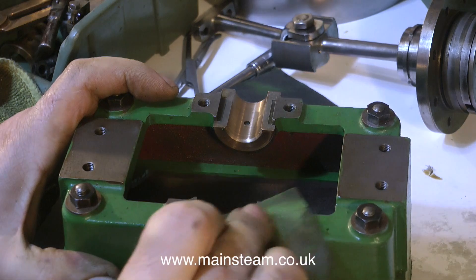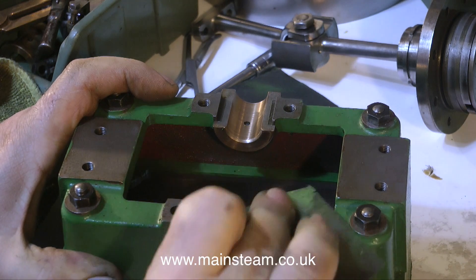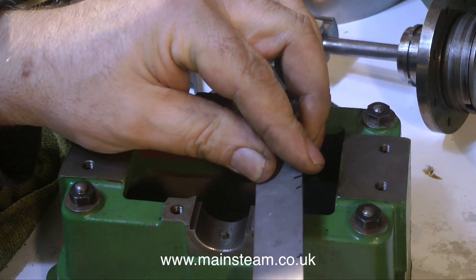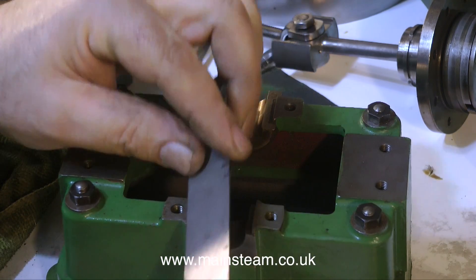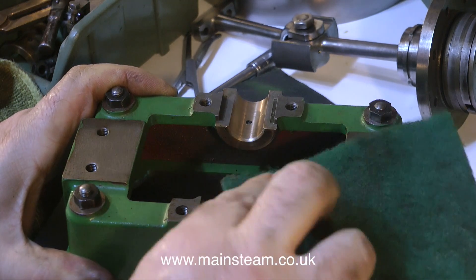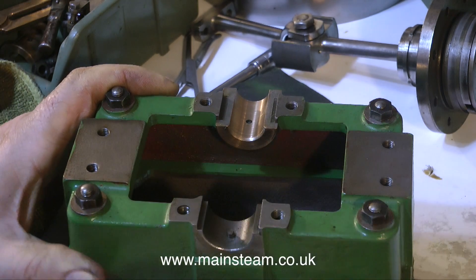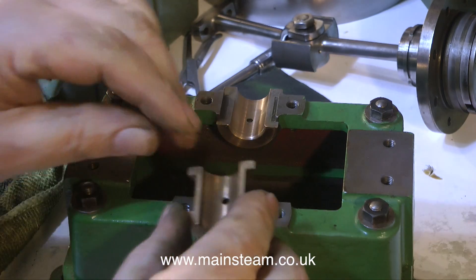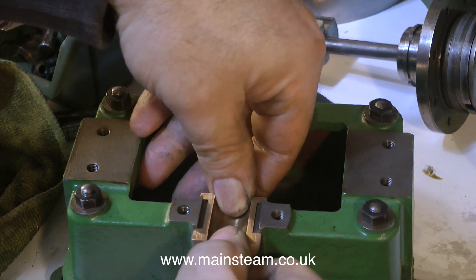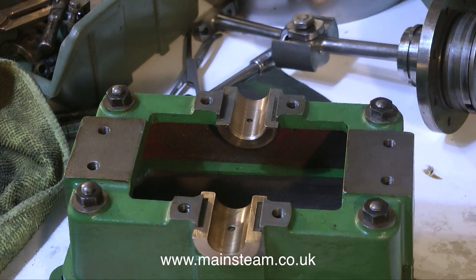I'm having a bit of a break from cleaning up this engine because it's driving me nuts. As you may have noticed in the last episode, I've been scrubbing away at this paint with scouring pads, sandpaper, and even using the edge of my steel ruler to remove paint from where it's not supposed to be, as well as keying the paint ready for a new coat. Before I completely go mad and have to be taken away by men in white coats, I thought I would quickly test the crankshaft.